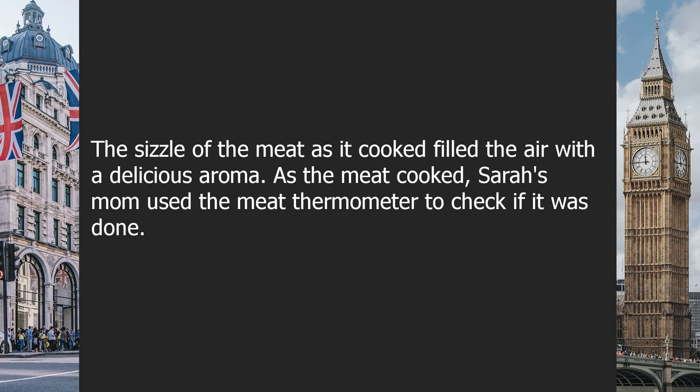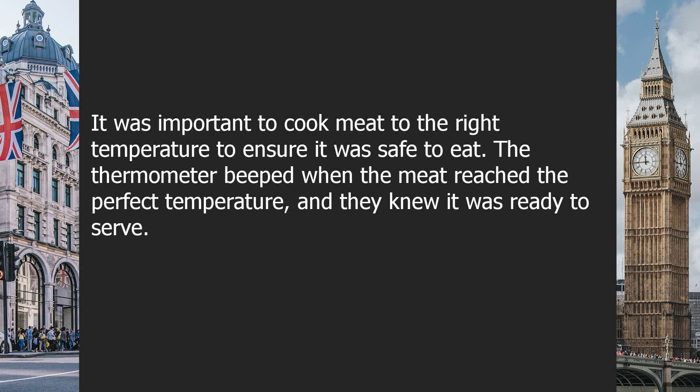As the meat cooked, Sarah's mom used the meat thermometer to check if it was done. It was important to cook meat to the right temperature to ensure it was safe to eat. The thermometer beeped when the meat reached the perfect temperature, and they knew it was ready to serve.